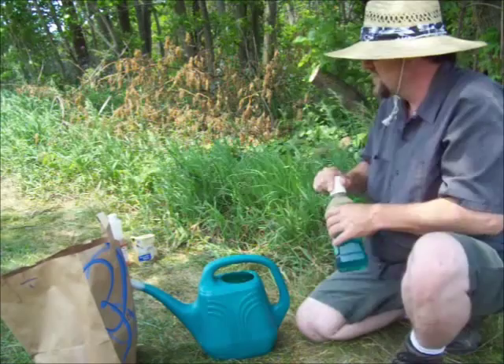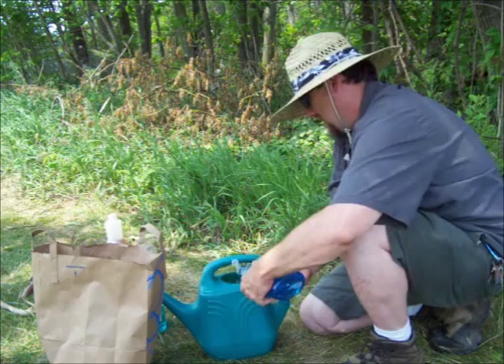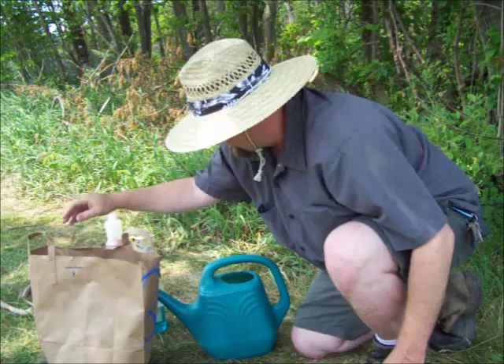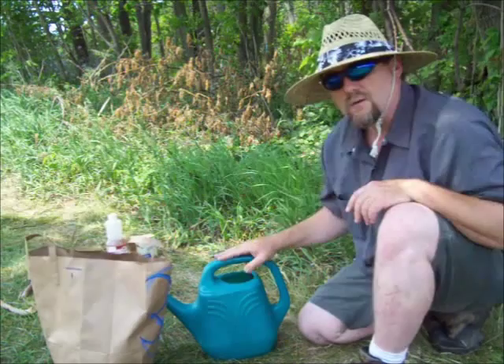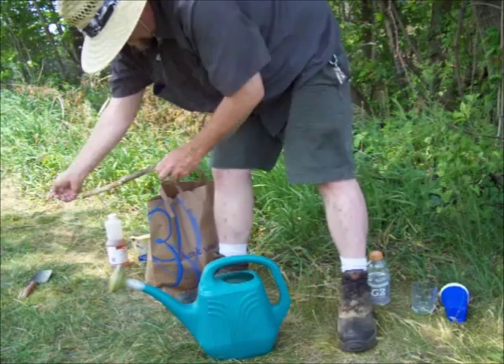Just a little bit of dish soap and a little bit of mouthwash, and if you've got it, that tobacco juice really works well for a lot of different things. I'll apply it like once a week. I'm gonna leave the garlic pepper and cayenne pepper out because it's gonna clog up my sprinkling can.